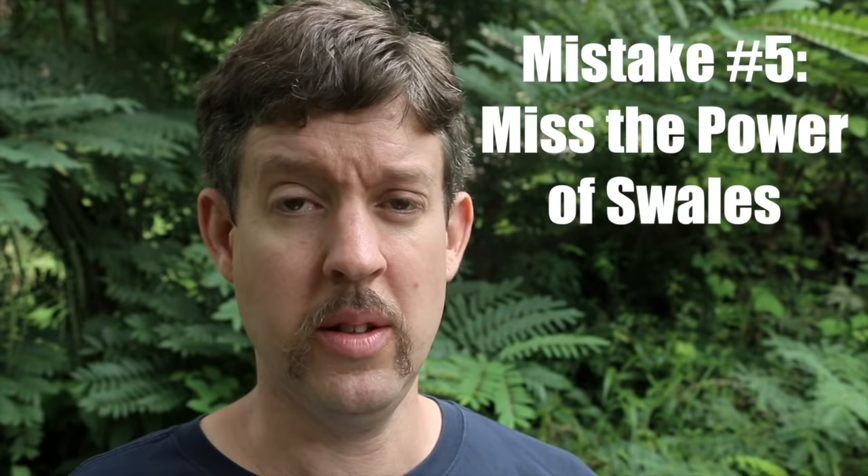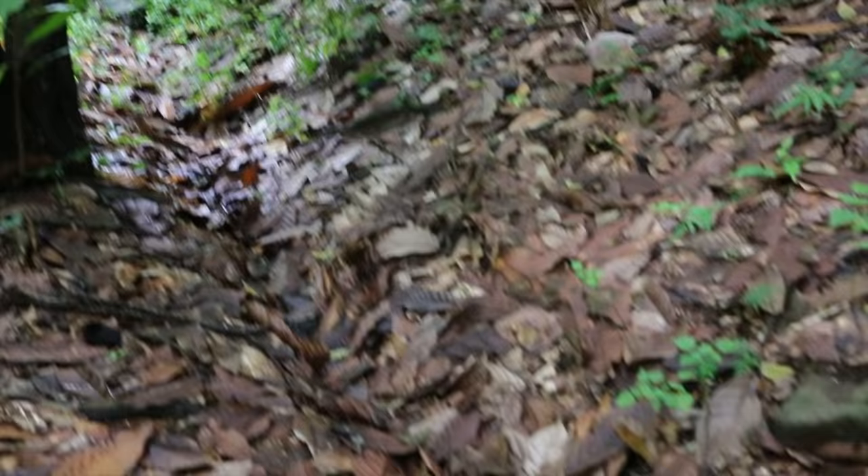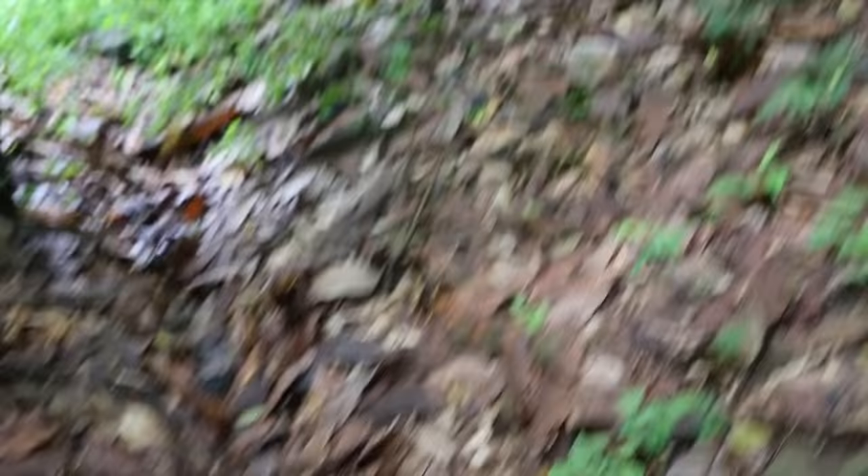Don't miss the power of swales. Swales are indentations cut into the ground that catch water. On our homestead amidst the cocoa orchard, swales running on contour slow down water going down a slope. The water hits the swales and catches there, then soaks into the ground slowly rather than running all the way down to the river or road and evaporating.